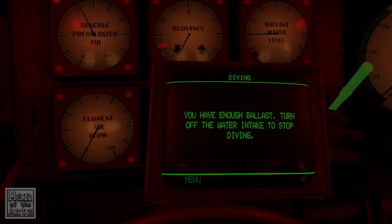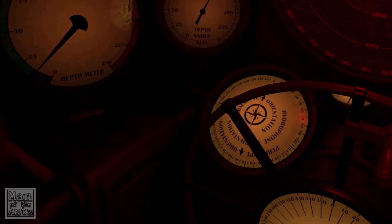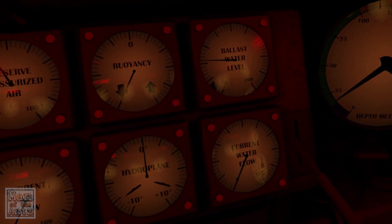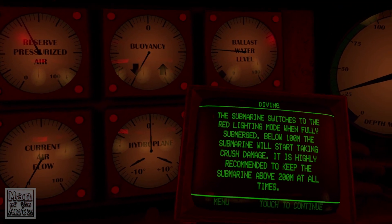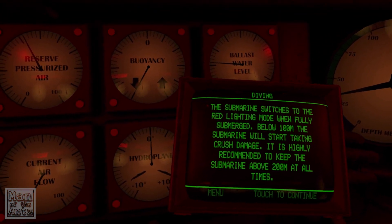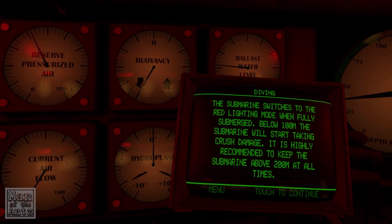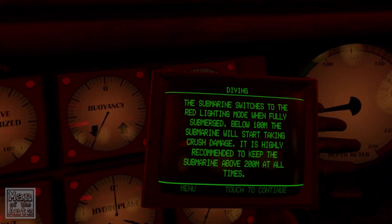You have enough ballast — turn off the water intake to stop diving. It's all gone red. Does that mean we're actually submerged? The submarine switches to the red lighting mode when fully submerged. Below 100 meters the submarine will start taking crush damage. We don't go below 100, which is the green there.